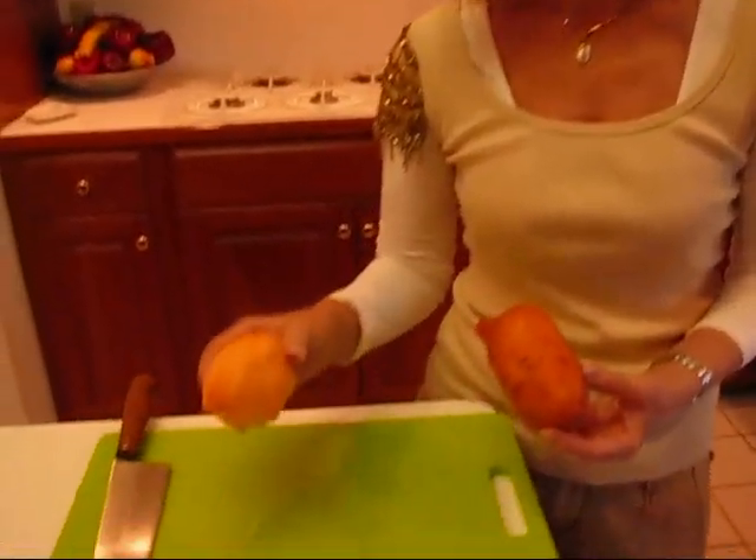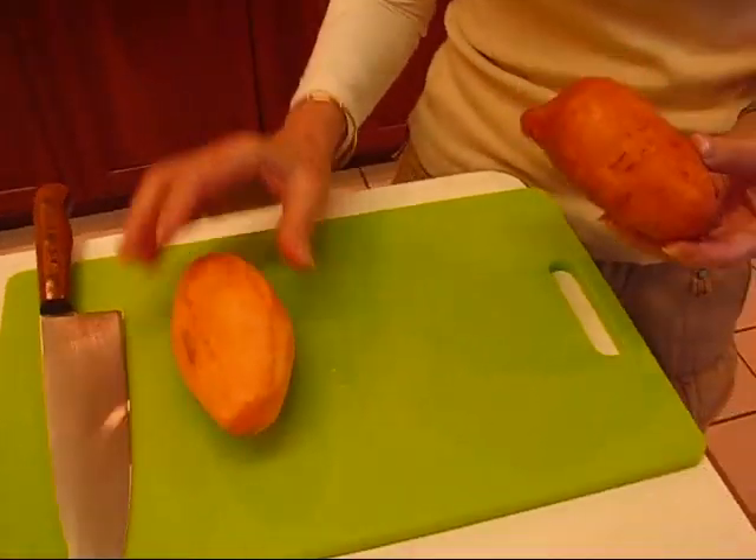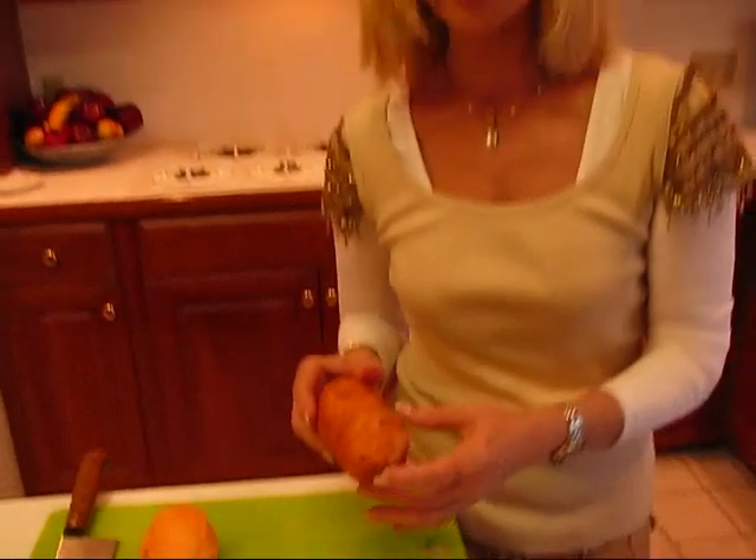So you need a sweet potato or two depending on how much you want to make. I'm just going to do one as a demonstration for you and I've already peeled this one. Now sweet potatoes could be red or they may be white, so get either kind — it doesn't really matter. This happens to be the red variety.